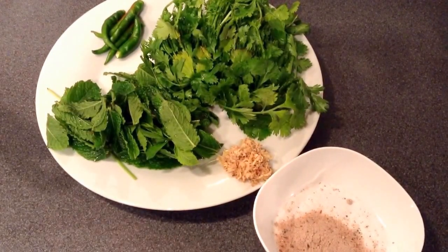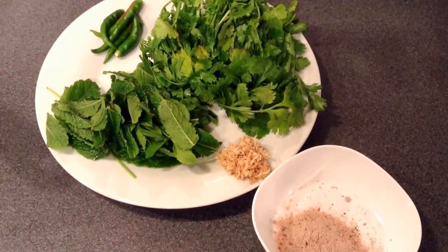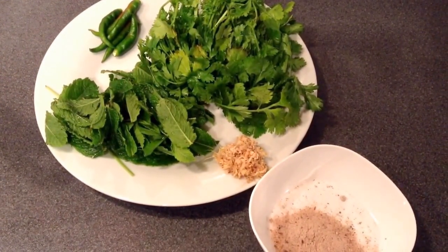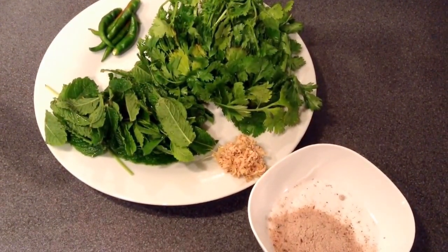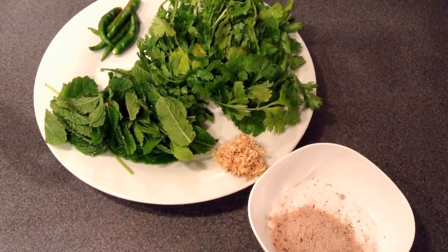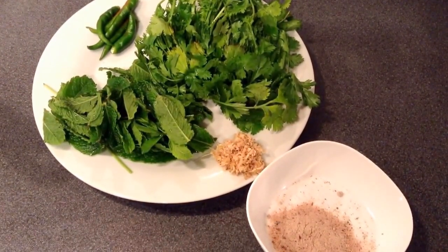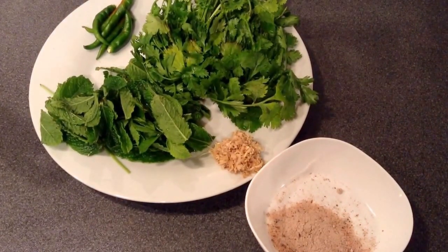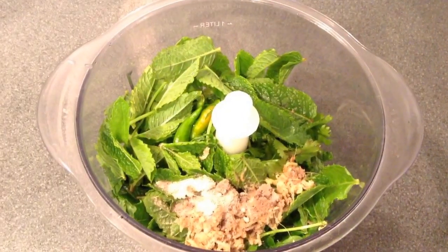To make green chutney for samosa chaat, I am using half a bowl of mint leaves, one bowl of coriander leaves, five green chillies — you can adjust as per the spiciness required — then 1 tsp of grated ginger, and for salt I am using rock salt or black salt. I will grind this in 1 cup of water.